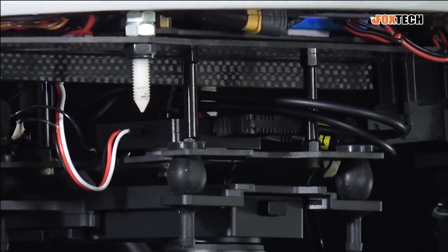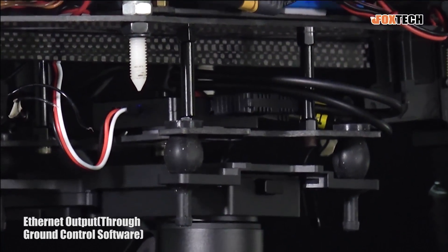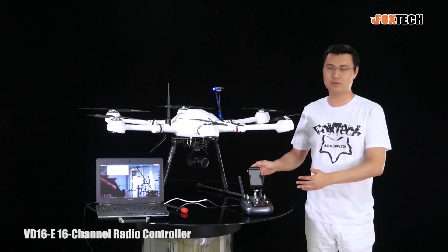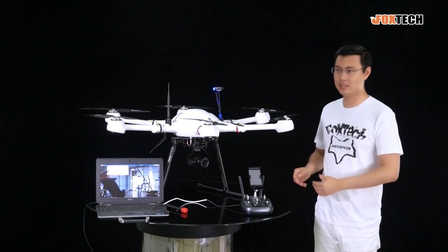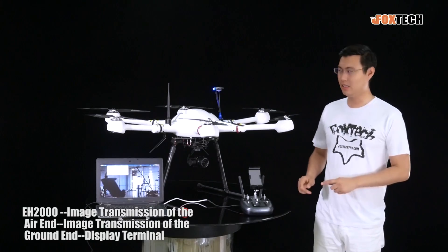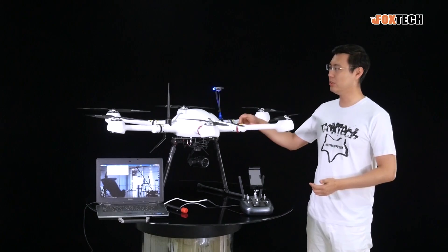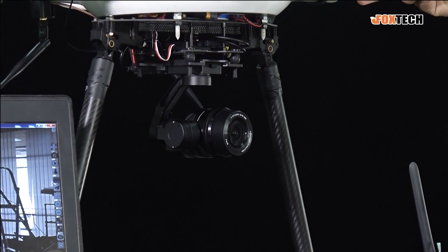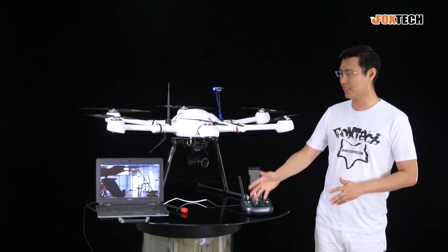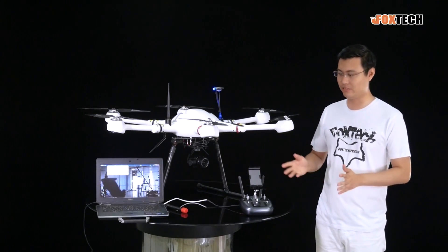The EH-series cameras from Foxtech feature the Ethernet connection function. Just check the laptop over there. Today we use the VD-16 radio controller, which features the video function and now also the Ethernet connection. So the camera outputs the video and data coming from the Ethernet cable to the radio receiver, then to the transmitter, and then transmits to the laptop. All the images and data come from the camera with very good latency — around 0.2 seconds. It's very, very good.